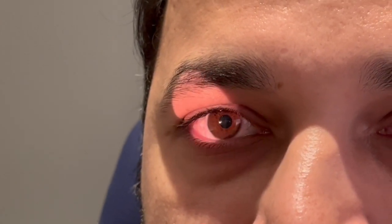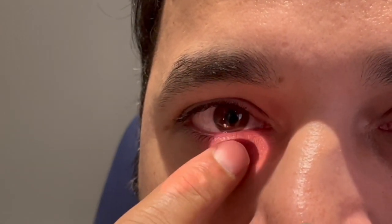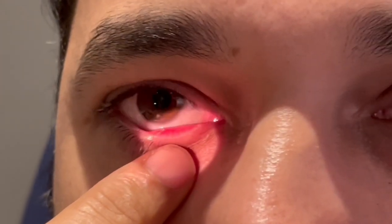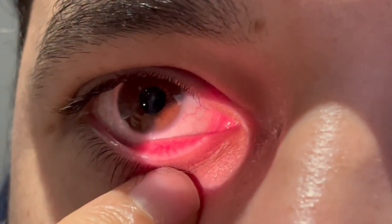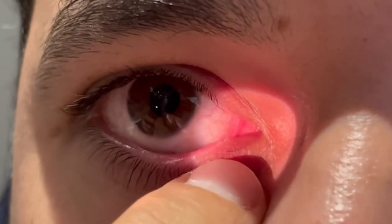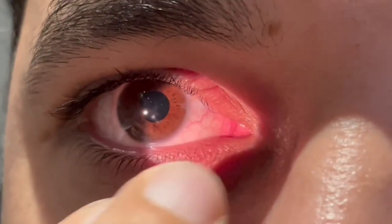If the lid margin is not rolling, that means it is working perfectly fine. Then we are going to slightly pull the lid up to see the lacrimal punctum — that is the area you see here, and that is the lacrimal punctum.